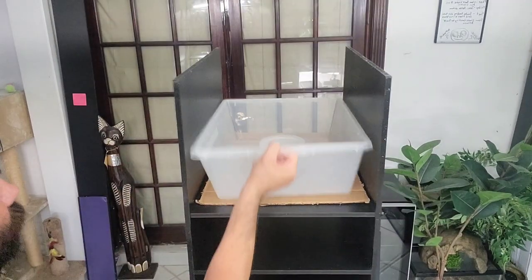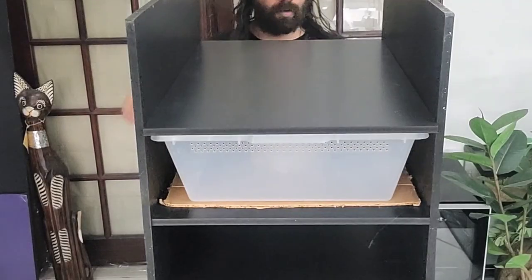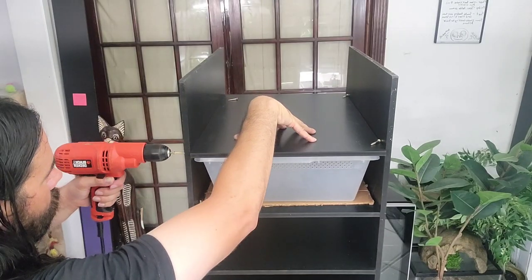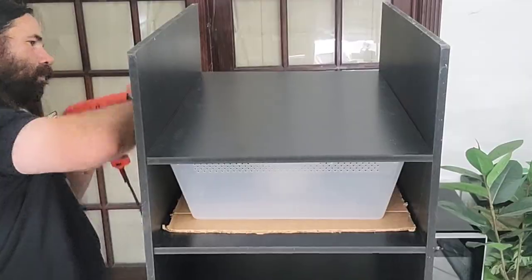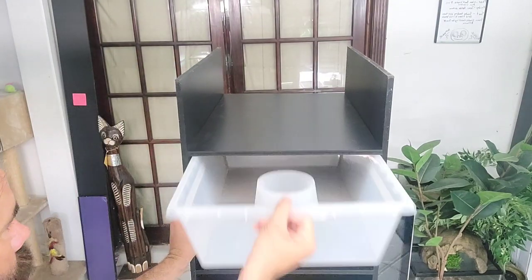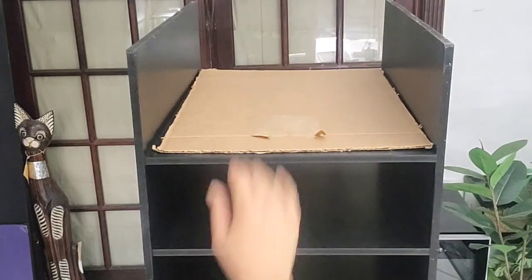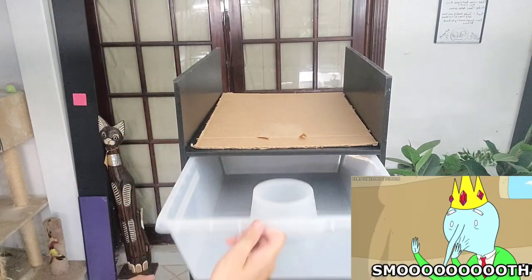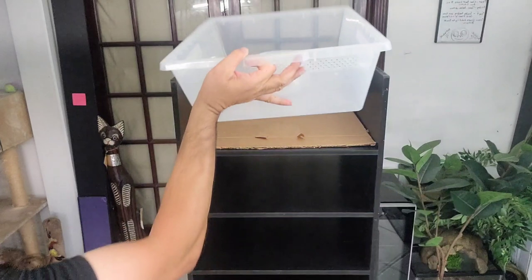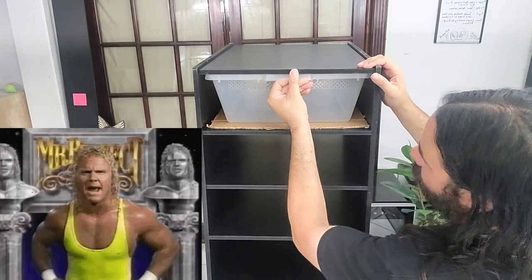We're almost done. Last panel on top — oh yeah, look at that. Perfect, perfect, perfect.